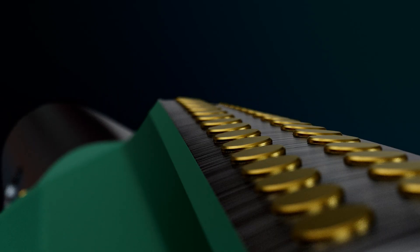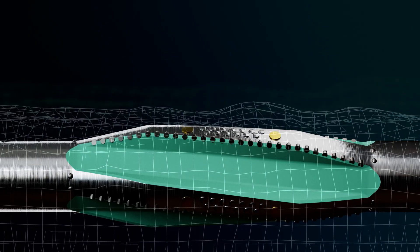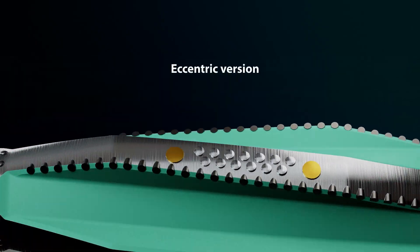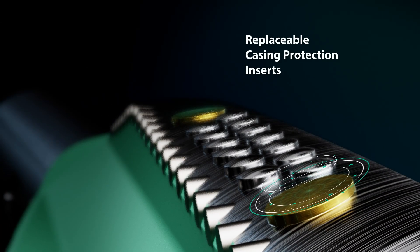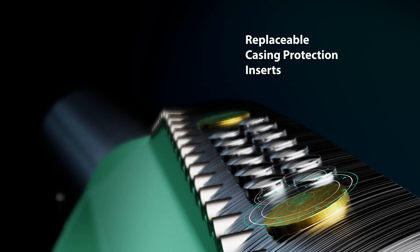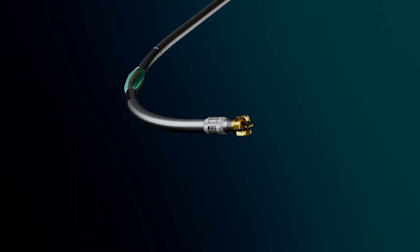Full-bore tool ID allowing for through-tool capabilities. The eccentric version enlarges the pilot hole while drilling ahead. Replaceable casing protection inserts sufficiently protect the PDC cutters and the casing from any damage.